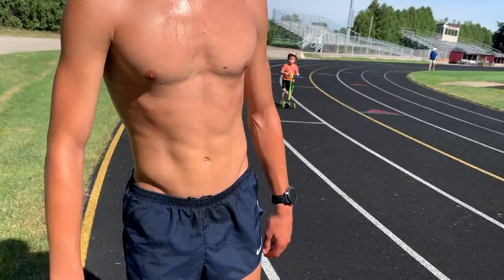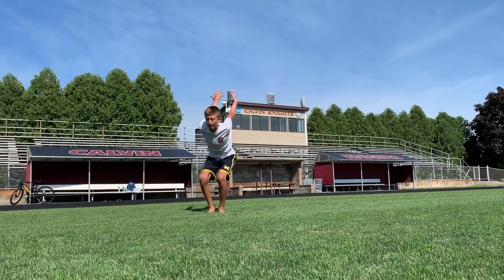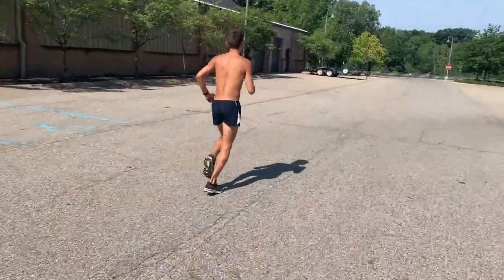All done. We made it. Thanks, coach. Thanks for watching — tell us if you want more, like and comment. Subscribe too. We're starting our cool down.